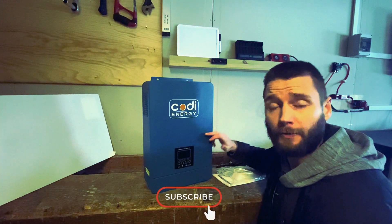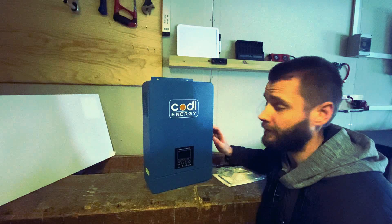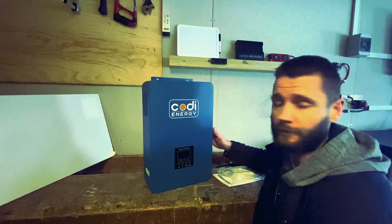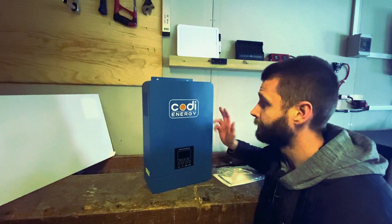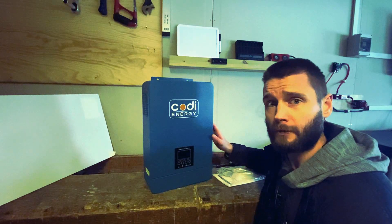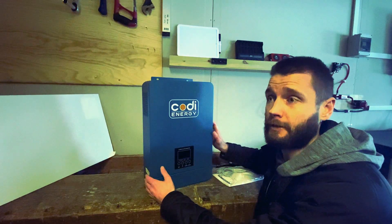I've actually tried one of these units before — it's mounted on my wall right behind me. But there was an issue; I had to claim a warranty. The issue was the motherboard itself inside the unit, and it caused all kinds of problems. So I reached out to Kodi Energy, and on the positive side we got to test the serviceability and the customer support. They were nice people and sent me a new unit, though I had to pay for the shipping — and shipping to Norway is expensive.